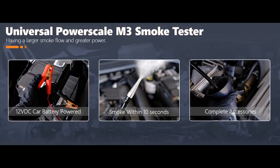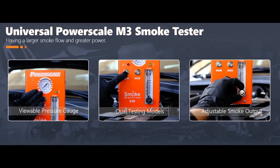Comprehensive Leak Detection: The PowerScale M3 Automotive Smoke Machine can easily inspect various vehicles, including older models, for leaks in throttle shafts, engine blocks, turbo test systems, crankcase systems, intake systems, exhaust systems, fuel tank systems, EVAP systems, EGR systems, cooling systems, and various pipe fittings.